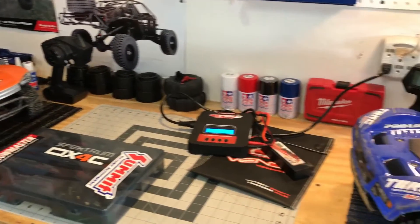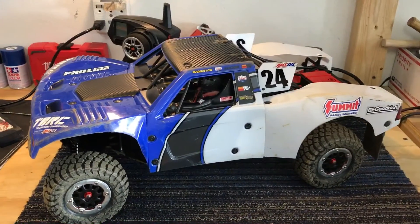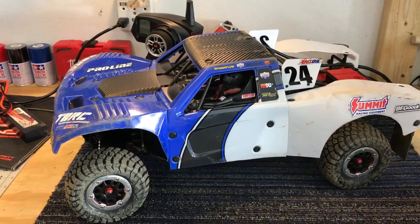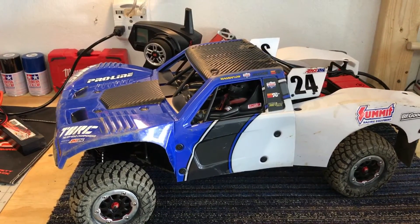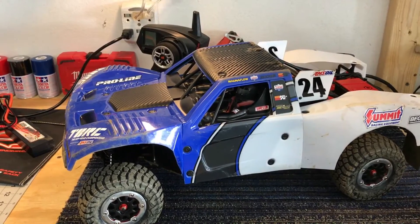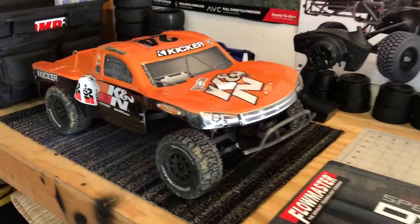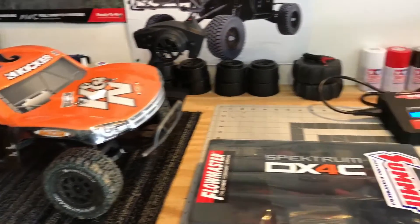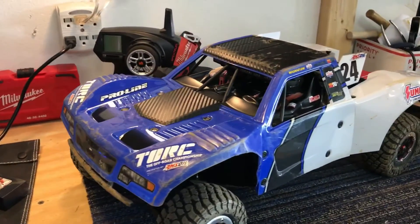The guys there were super accommodating. I've found so far everyone in RC has just been super nice. I want to take a quick video because I have not cleaned her at all or done anything, and I wanted to let you know how it ran on an RC track and my experience there with my son taking his ECX Torment. We had a blast — overall it was just a ton of fun.